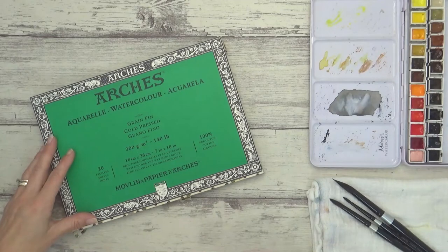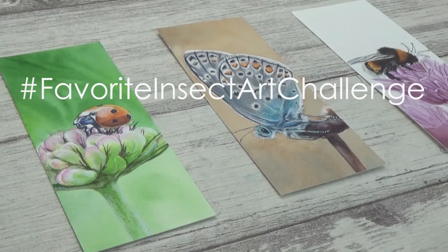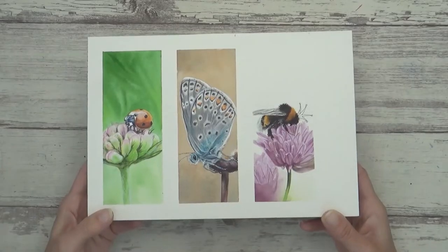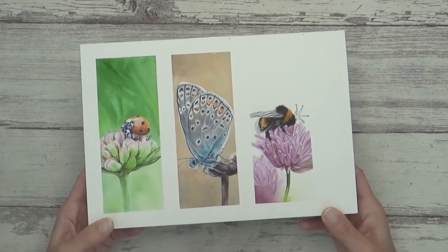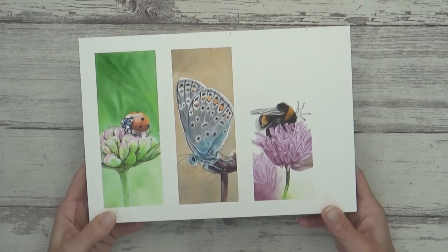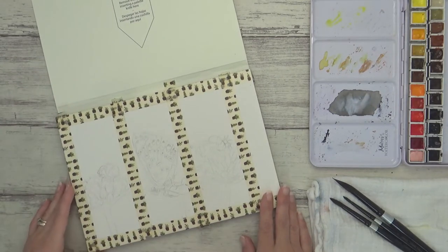Hi guys, welcome back to my channel and another video. Today I'm painting three insect themed watercolor bookmarks for Dina Tollefson's insect art challenge. Painting bookmarks is not only fun but a great way for anyone to try out different watercolor techniques and ideas on a smaller scale without having to worry or commit to a bigger project. So I hope you enjoy the video and maybe get inspired to try some out yourself.